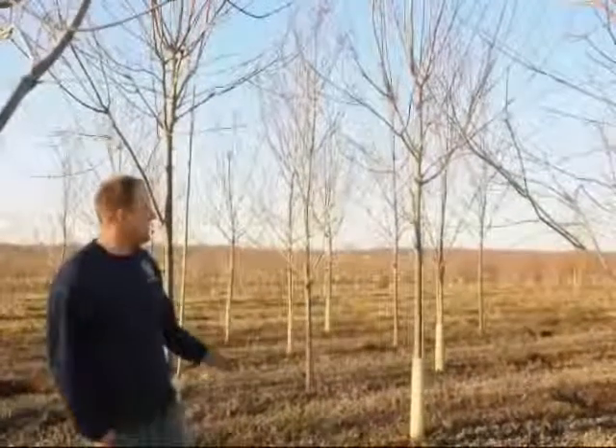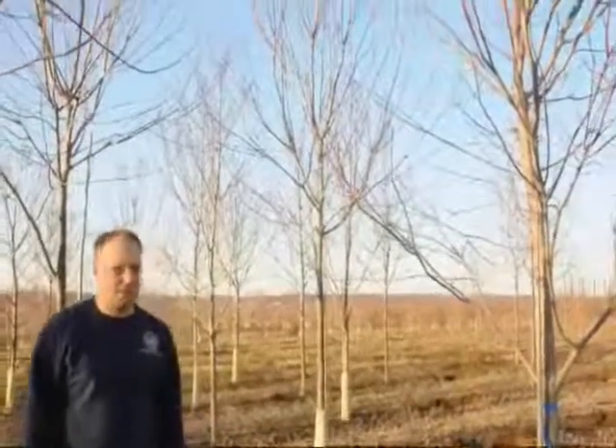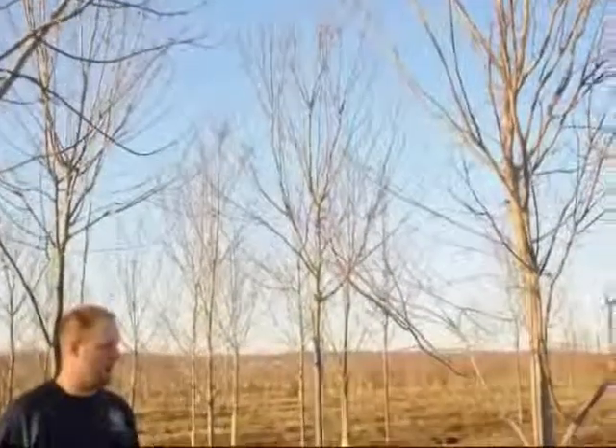Here at Highland Hill Farm, we sell sunset red maples. These are good examples of what sunset red maples are, what they look like in the fall. They are deciduous, so over the wintertime they do lose their leaves. In the springtime they will come out with nice green leaves, and in the fall their leaves turn a real nice red color.